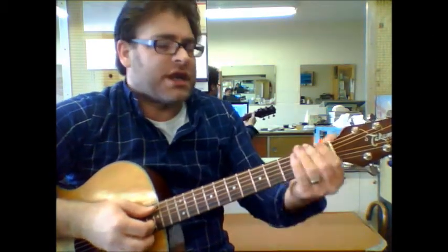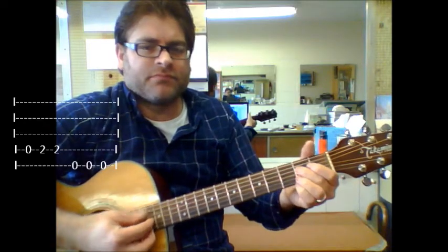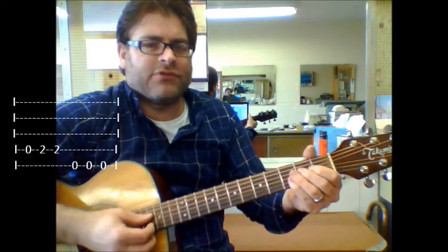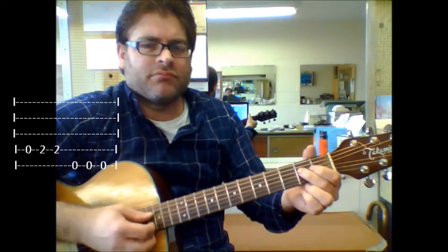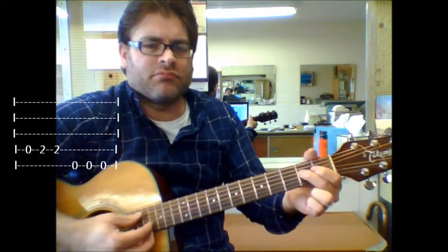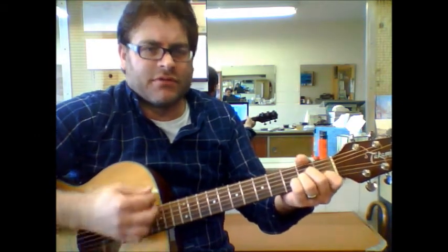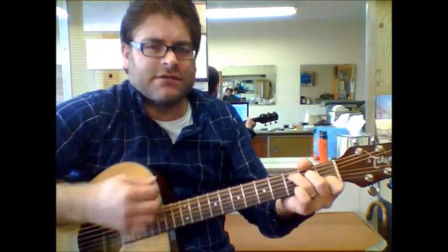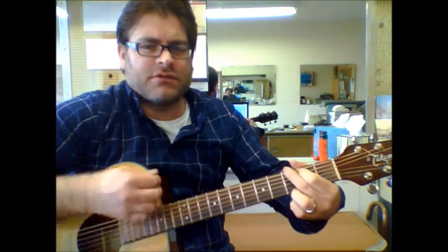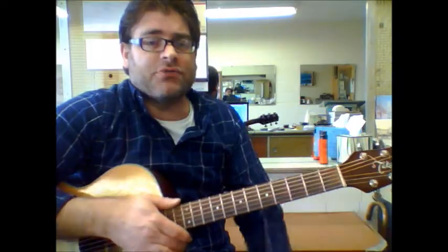Now the only other major change — and I'm just going to put it in, and you'll see the tab where it goes — you don't have to do it. And then it goes right back into the A minor, C, G, D. Those are the only chords you really need to know throughout the whole song.